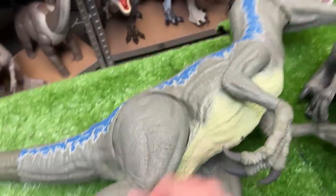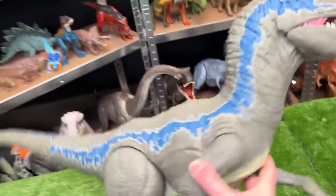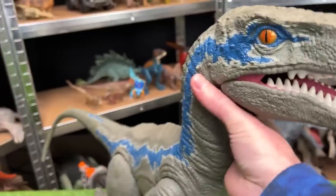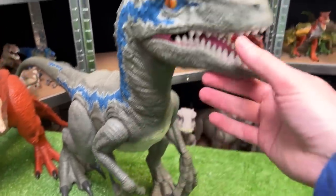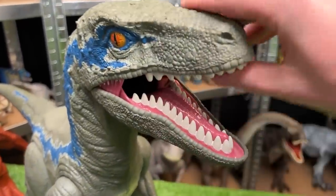Next up in size is this super colossal Velociraptor Blue figure. This figure features the classic blue stripe down the side, and it has fully posable arms, legs, and a jaw too.